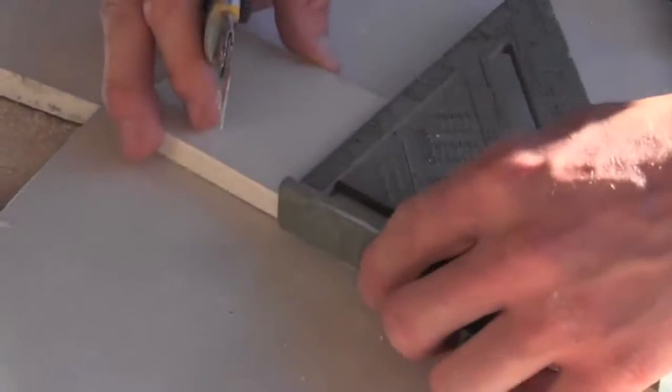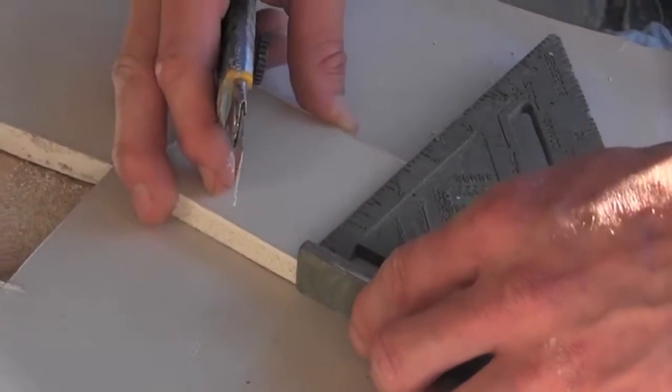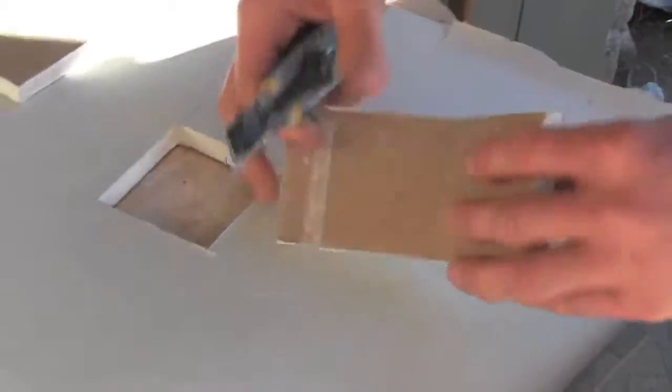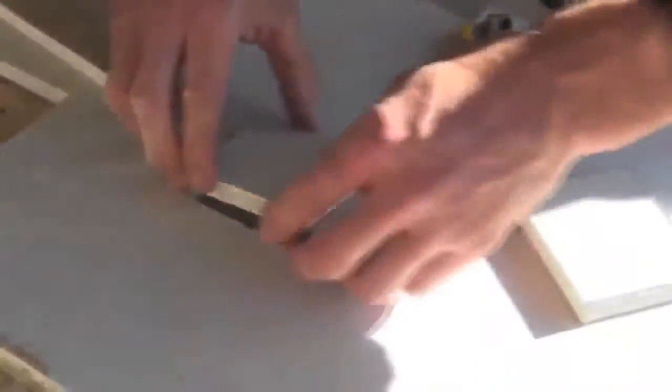And with drywall, the best thing about it is score, snap, go to the back, go to your next mark, again holding the square to the flat edge, making sure you're 90 degrees. And then you're just cutting until you get a snap, go to the back, and you have a perfect patch now to plug that hole.